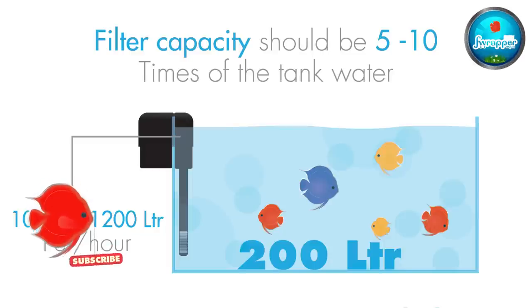If you're going with a hang-on filter or canister filter, the ideal size to look for is: if your tank is 200 liters, your canister filter should have at least 5 times the output per hour — that's close to 1000 to 1200 liters per hour water flow through your filter. That ensures ideal circulation and filtration. For larger tanks, you may need 5 to 10 times the tank volume per hour.